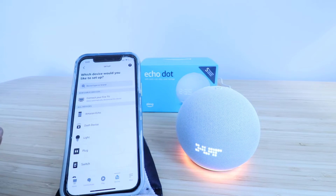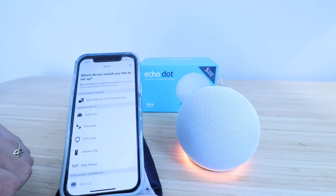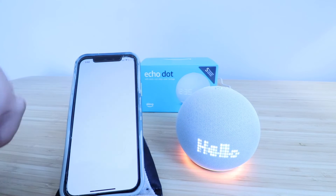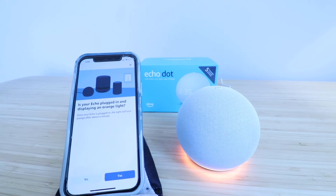It says "What would you like to set up?" — we want to set up an Amazon Echo, so we're going to click on that. It says Echo, Echo Dot, Echo Plus and more, so we're going to click on Echo. That takes us to the next screen, which says "Is your Echo plugged in and displaying an orange light?" Yes, it is, so we can click Go Ahead.